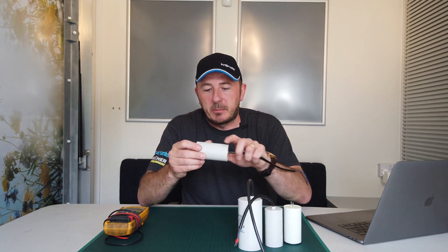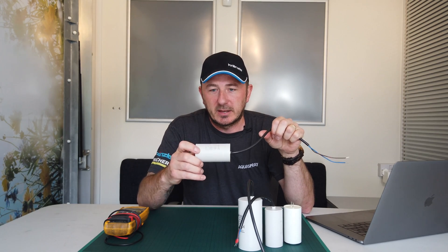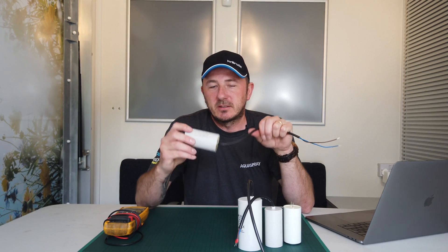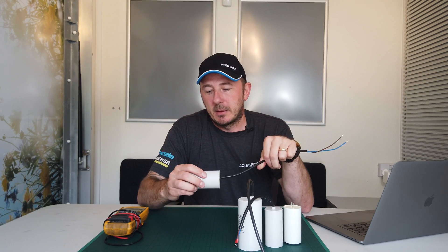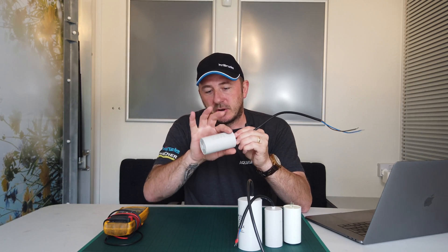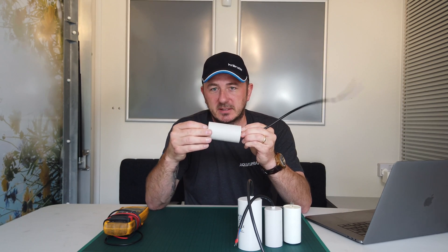The reason these capacitors fail is sometimes just old age — they don't last forever. They're constantly getting charged up and discharged every time you let go of the trigger, pull the trigger, or turn the machine on. Sometimes they explode or swell; you'll see silver gunk coming out of them, and you'll obviously need to change them. Usually you'll see it as a swollen shape — it won't be perfectly cylindrical anymore.